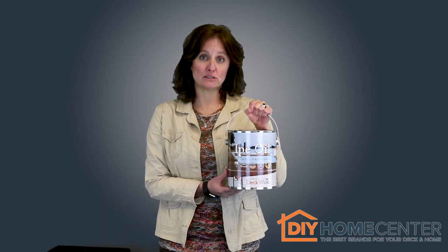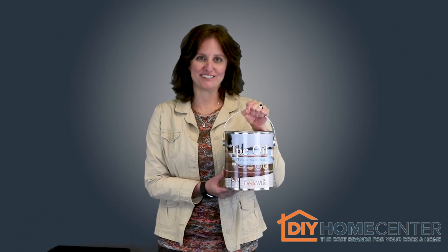If you want to know how to add years of life to your hardwood deck, then you'll want to hear about one of our most sought-after products. It's Kristen from DIYHomeCenter.com, and in this video I'll be showing you DeckWise ePay Oil, and why it's one of the best solutions for protecting and preserving the beauty of your hardwoods.